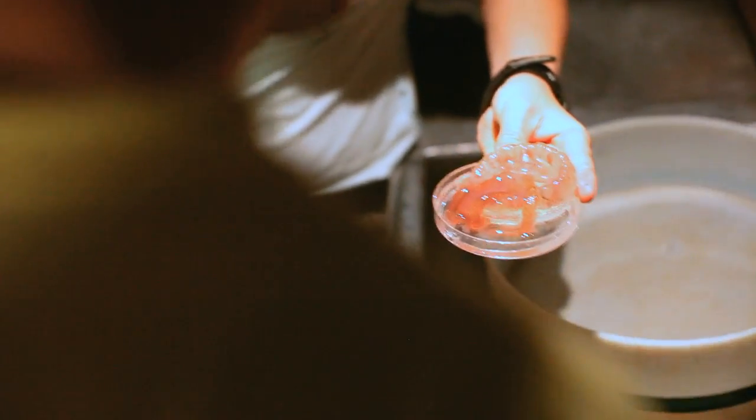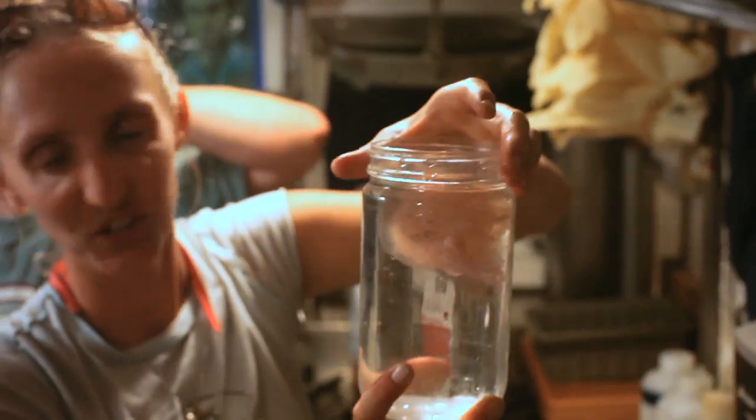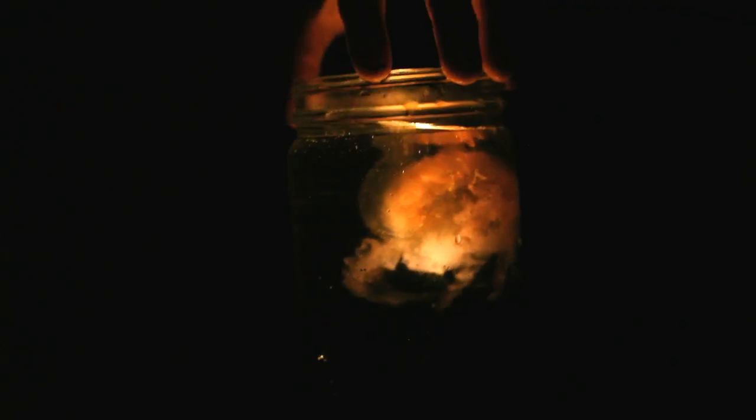Those are some beautiful tentacles. Check that out. Can you guys turn those lights off for a second? That's what most of our net was — they were the coriams. There were all these tiny, tiny little medusas.